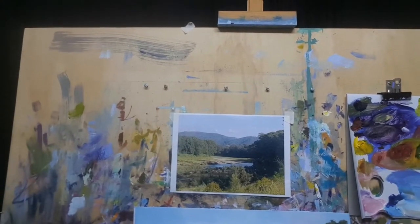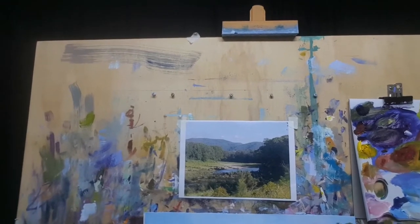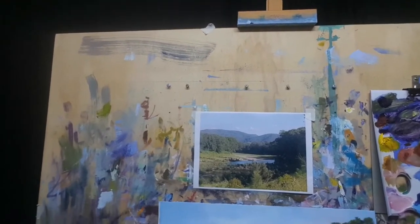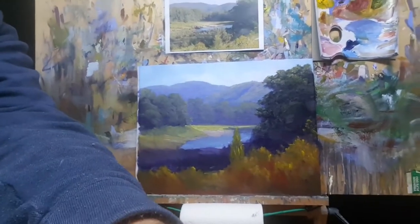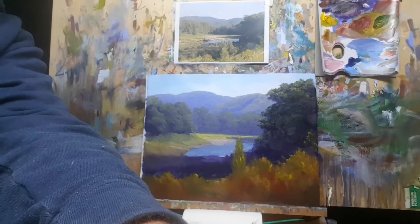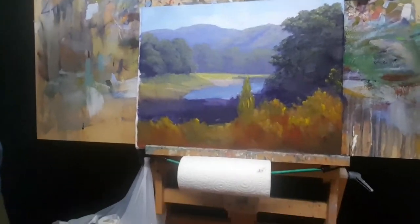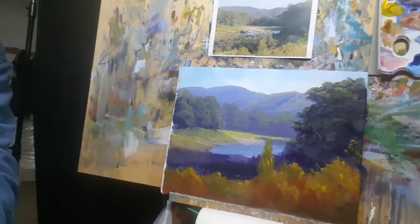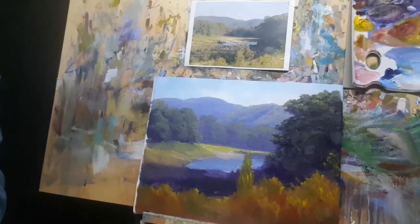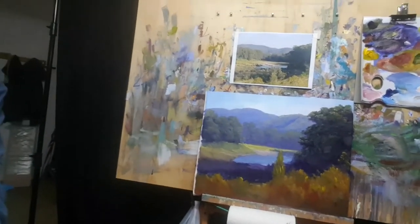They have a big art show in Kenilworth each year and I thought I'd enter it and do a local scene. That's the painting I'm working on in its early stages — I've just sort of done the block-in for it. There's quite a bit to go and this is a bigger piece than what I'd normally work on.